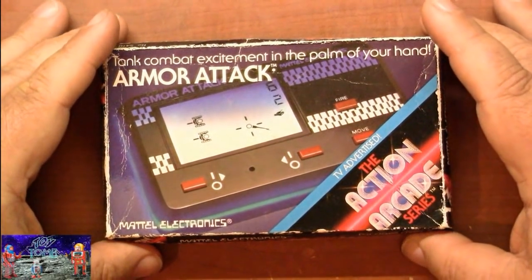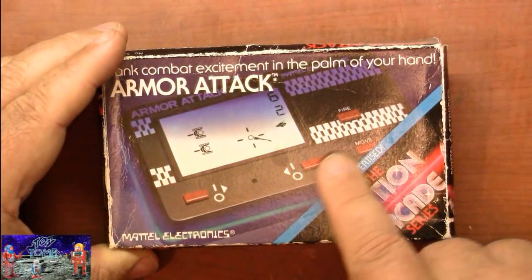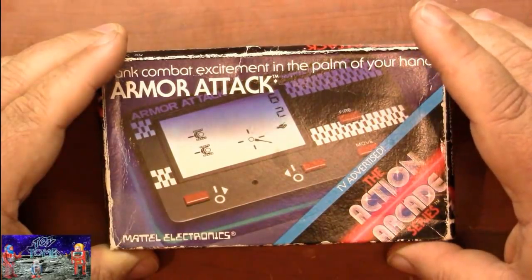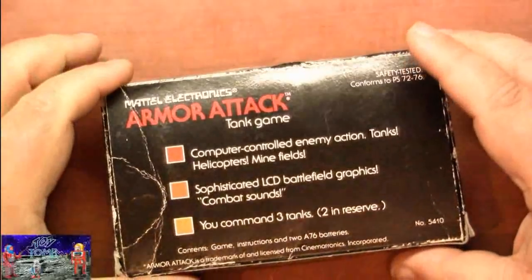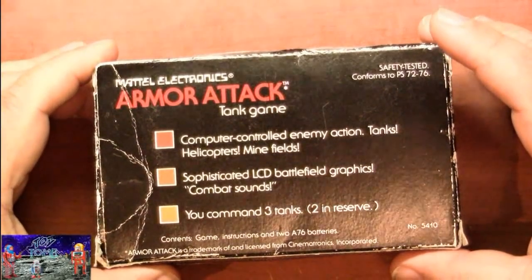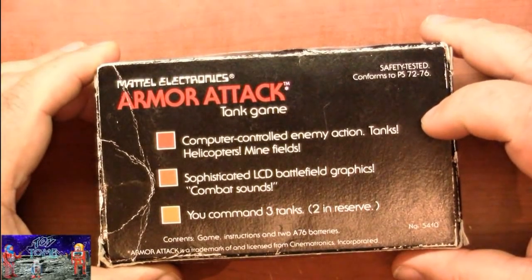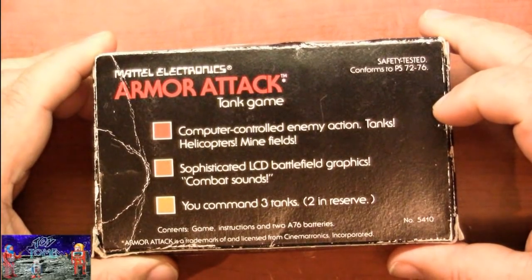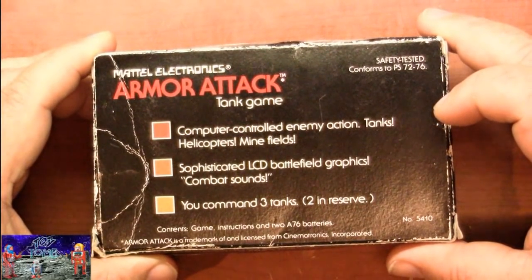The box is pretty nice — it's about credit card size, a little bit bigger. It shows a nice display of the game, a helicopter on the screen, how many tanks you've got left. On the back it gives you details of what you can expect: computer-controlled enemy action, tanks, helicopters, minefields, sophisticated LCD battlefield graphics, combat sounds. You command three tanks, two in reserve.